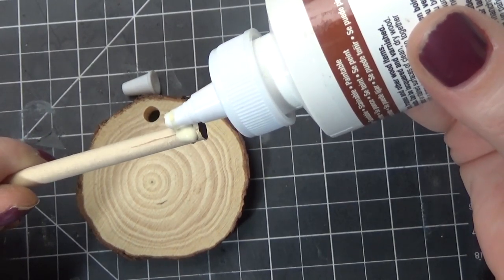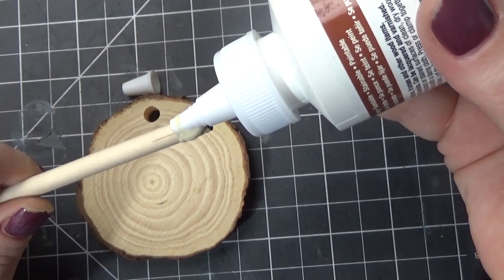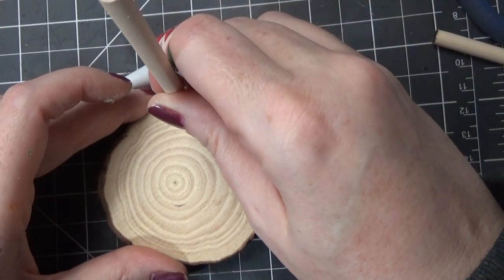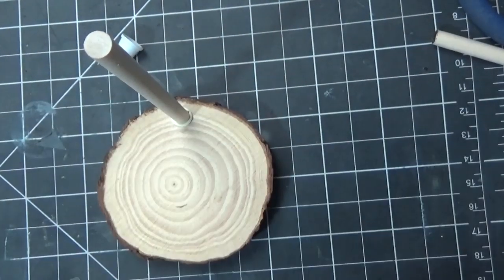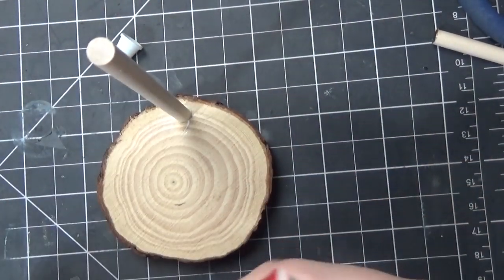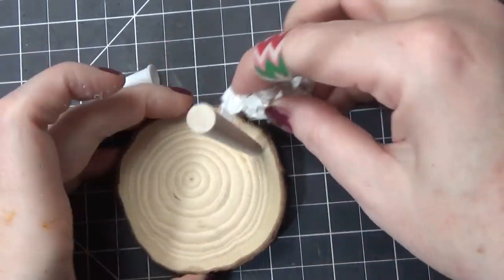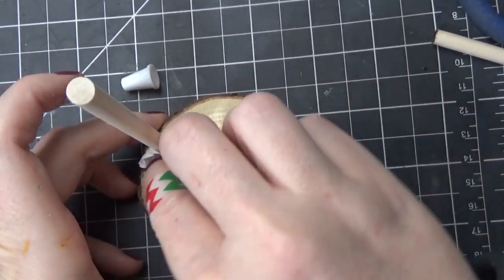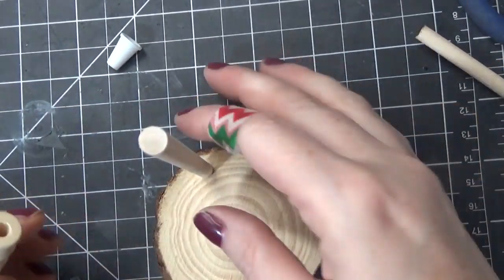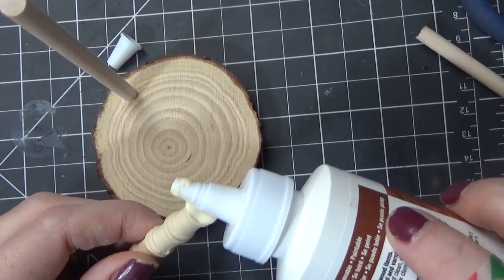This isn't necessary, but I like it to be able to keep it together — though it did stay in pretty well without it. If you like a larger stand or base area, there are medium wood slices and also large, though I think the large might be a little bit too large. I'm using one of the larger pieces in the small kit, but I felt like even the smaller ones would work okay. There are 45 in the small set and the larger sets have a little bit less.